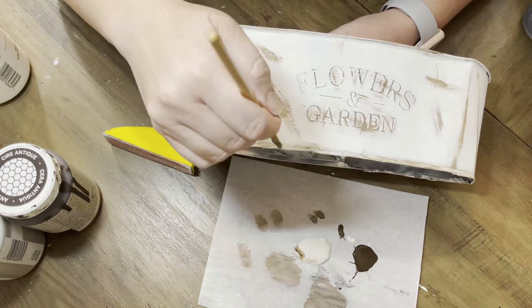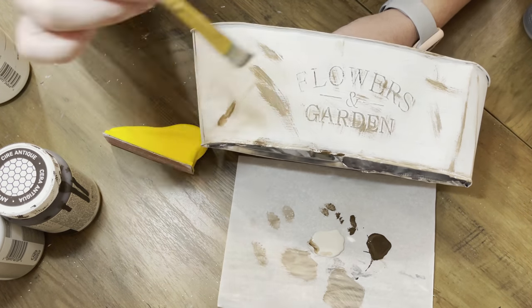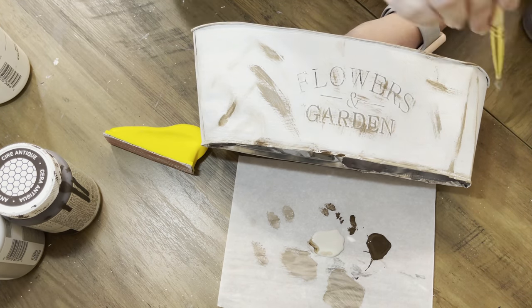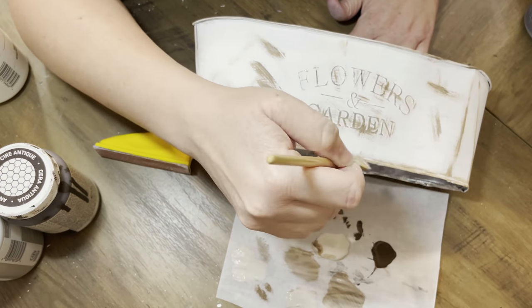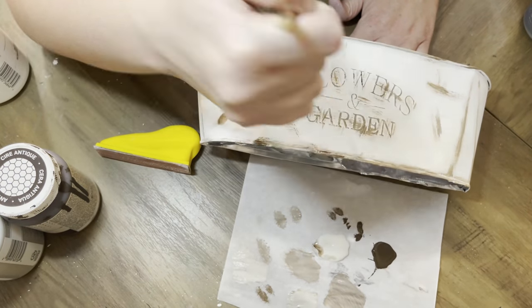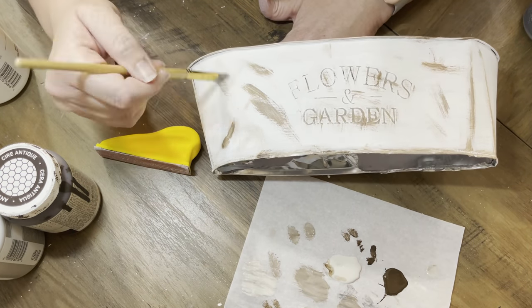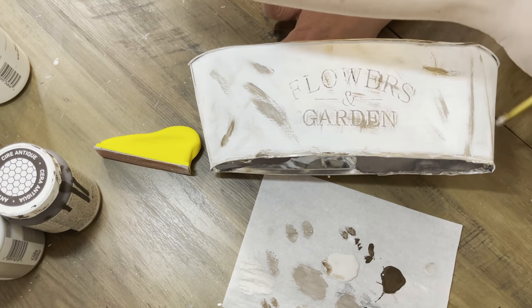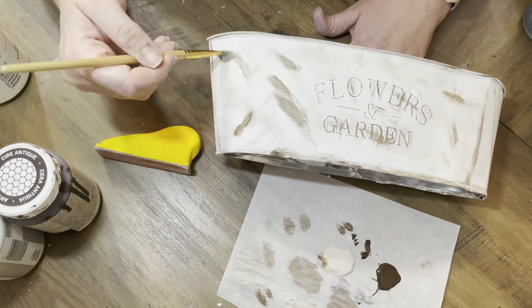I'm doing that with a little finger sander — I'll link it for you below, I got it from Target, that was the best-priced one I've seen. One of my friends Devin — I'll link her channel for you below as well — did a project with this particular tin. You can mix the antique wax and the mineral; more antique wax gives you a more rusted tone, more mineral gives you a different distressing. It just depends on your particular desired effect.